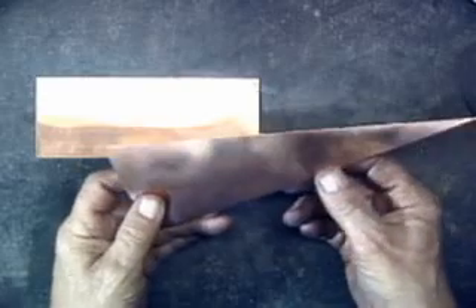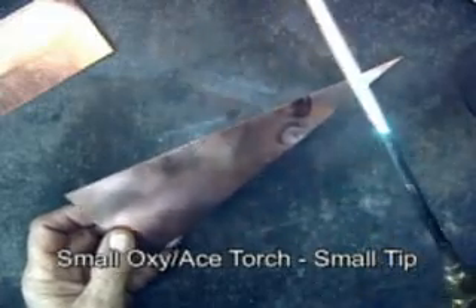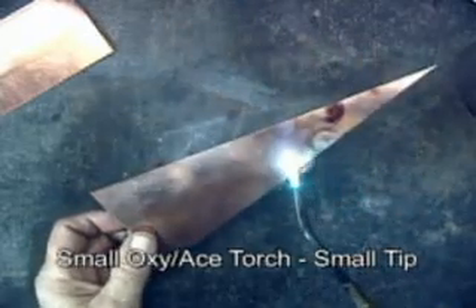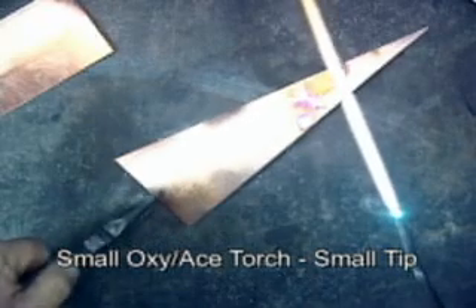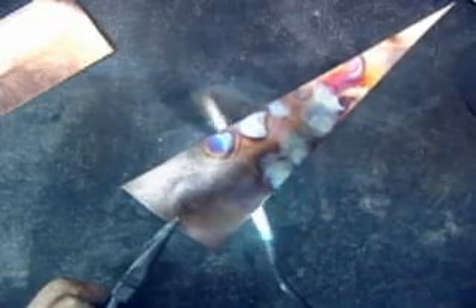I've got a piece of copper here that I've wire brushed. I'm using a small torch with a very small tip. When you're doing this, you need to anticipate the color that you're going to end up with, because once you take the torch away, it will continue to color.